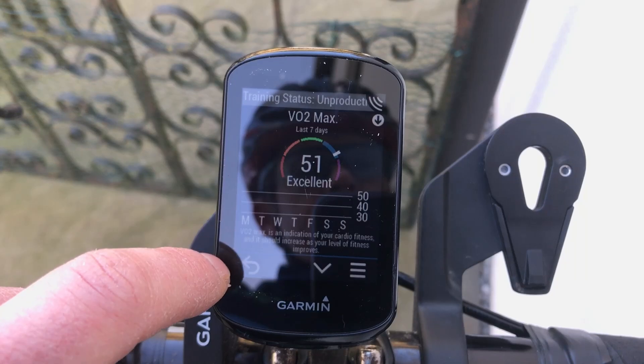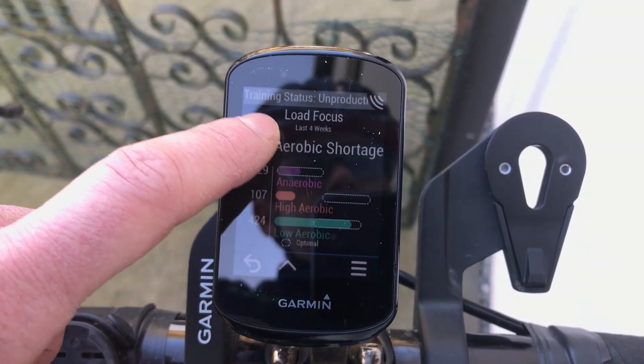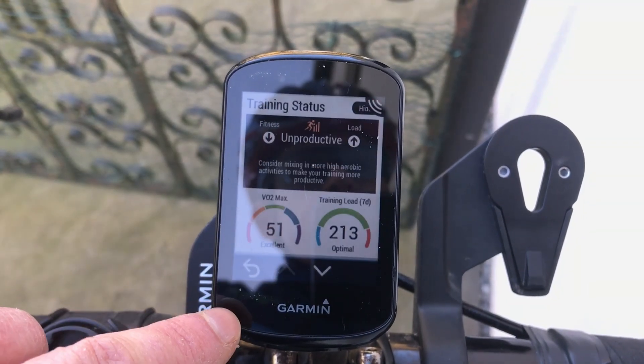Second, whilst it has all the key features to support your riding and training, the Bolt doesn't have all the bells and whistly ones from the likes of Garmin. But then, maybe you value simplicity and ease of use, in which case the Bolt wins. And there we have it — a great-looking compact Velo GPS that looks pro on my bike, even if I do not.